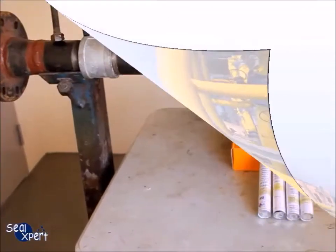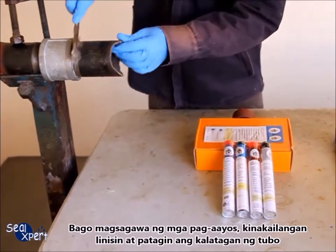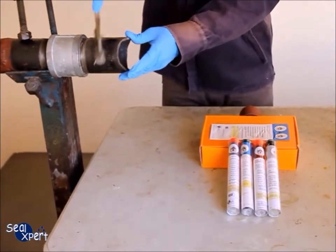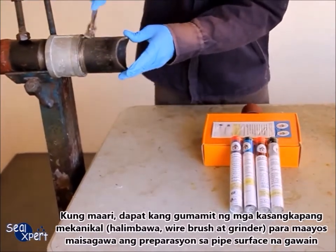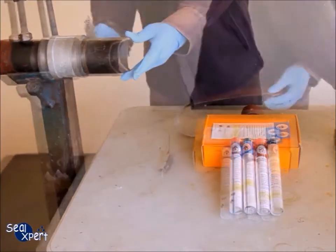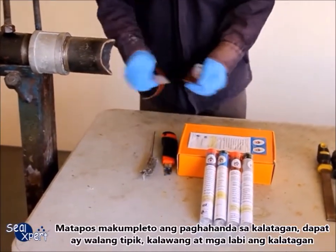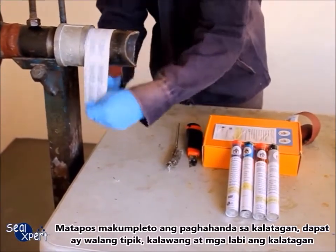Before performing the repair works, it is necessary to clean and roughen the pipe surface. Whenever possible, you should use a mechanical power tool, for example a wire brush and grinder, to perform surface preparation works. After the surface preparation is completed, the surface should be free of loose particles, rust, and debris.